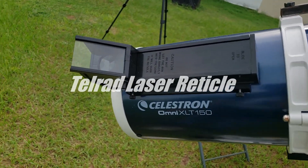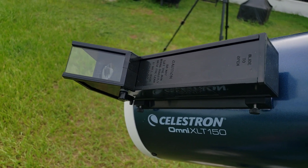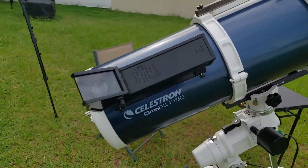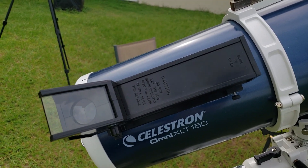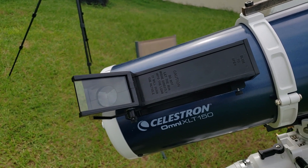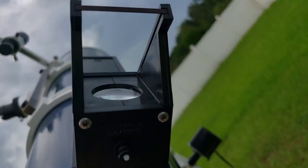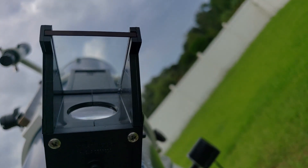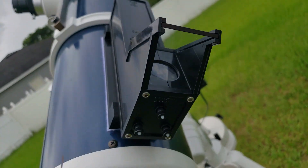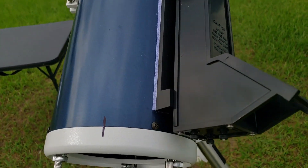Another fairly cheap item I added that really helps with star hopping — which is what you're going to have to do until you get a go-to mount — is this Telrad. It was approximately $46. You're going to look through this portion here, and it'll put a reticle in the window for you to line up on the star. It's battery operated, and I actually have velcro on it so I can move it from one scope to the other.